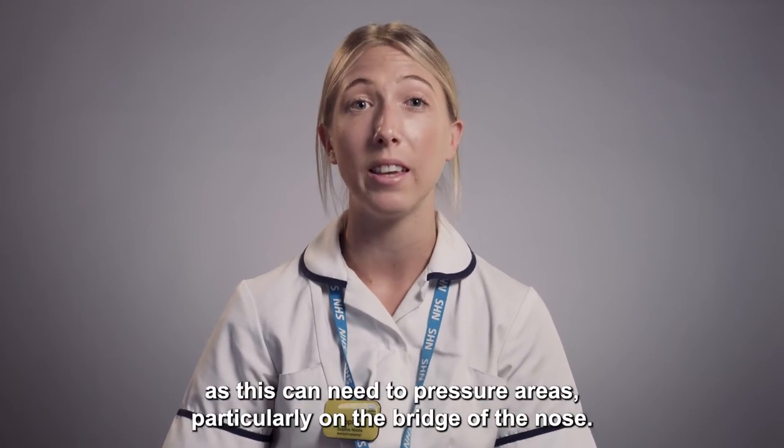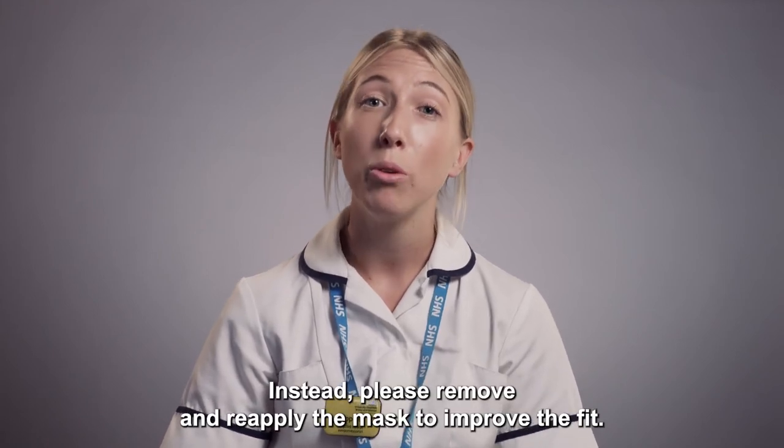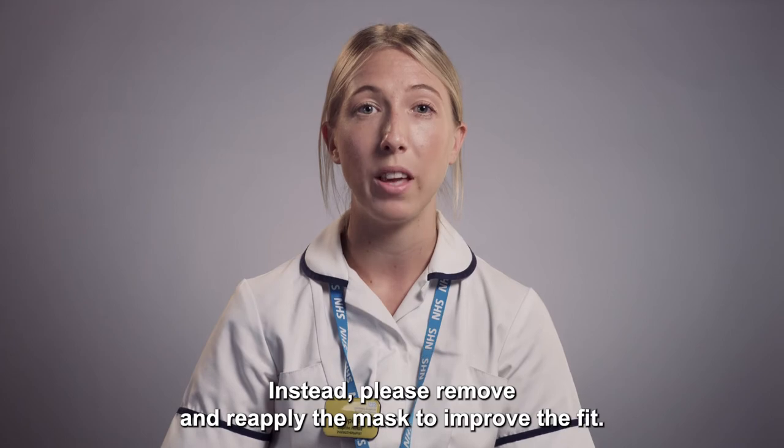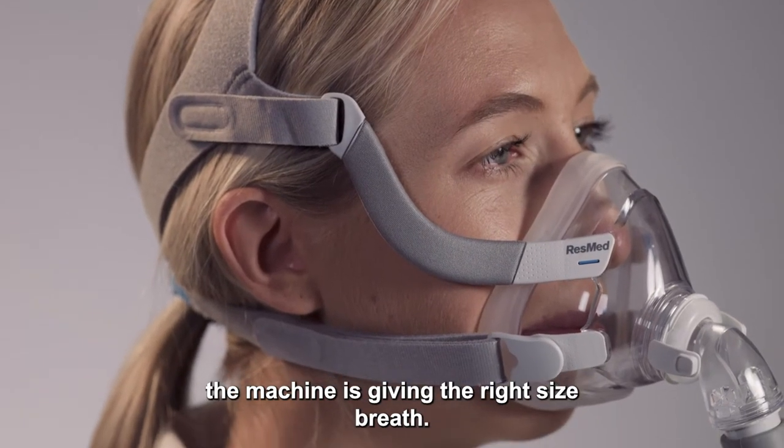Please don't over tighten the headgear as this can lead to pressure areas, particularly on the bridge of the nose. Instead, please remove and reapply the mask to improve the fit. It's important to reduce leak to ensure the machine is giving the right size breath.